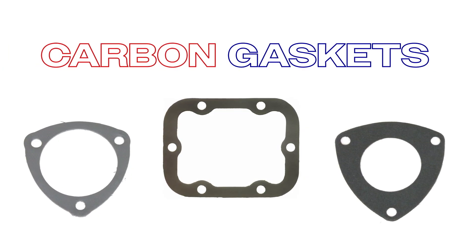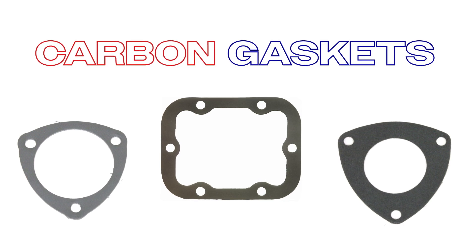Our look at different gasket materials starts with carbon gaskets. These gaskets offer superior sealing even on the worst flange surfaces. They can handle long-term exposure to high temperatures, making them perfect for high performance setups like nitrous, turbochargers, and blowers. Carbon gaskets are your go-to for extreme conditions.